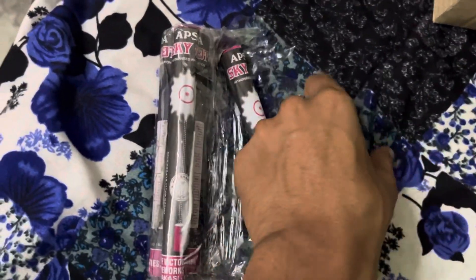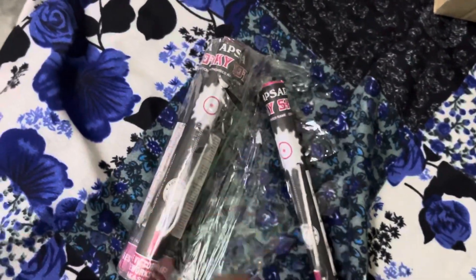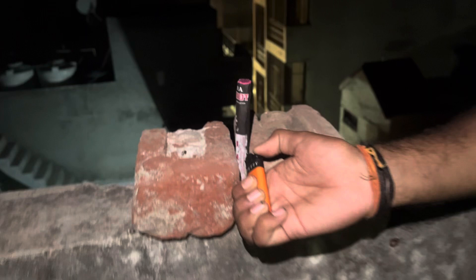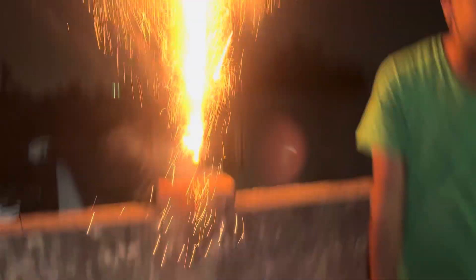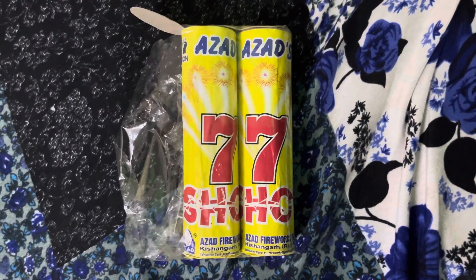So guys, first we are going to start with mini sky shot, so let's see how it goes. Now we are going to test 7 shots.